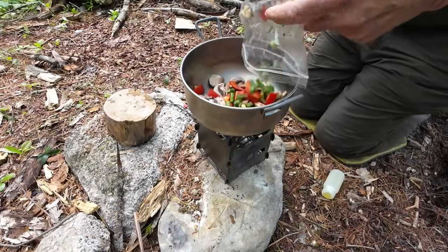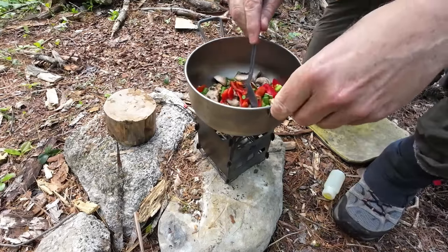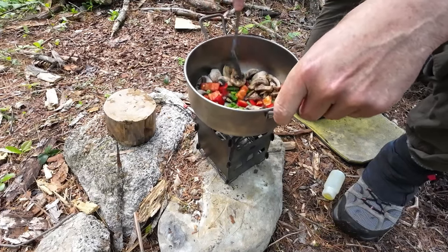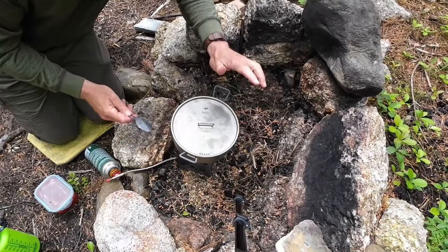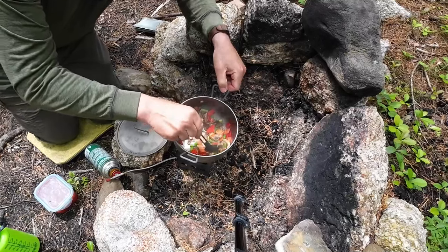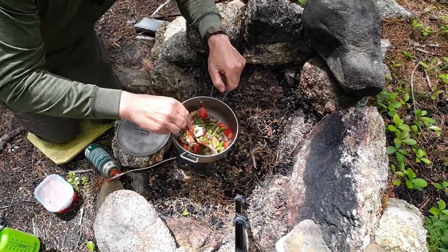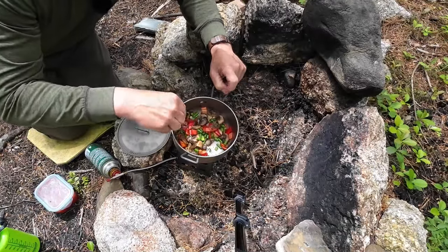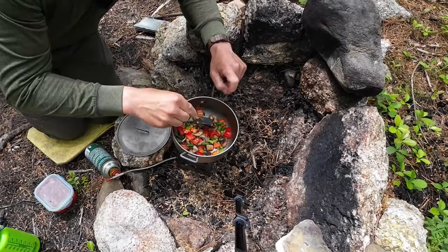A little bit of olive oil for sautéing, and in go the veggies. Because I'm cooking in titanium, I've got to keep this moving — that's going to take a couple of minutes. I did end up changing location, moving the stove inside my fire pit; the rock wasn't stable and it was getting more windy. There's a tiny bit of blackening on the bottom — it doesn't take long for something to burn when you're cooking in titanium. You've got to keep an eye on it.